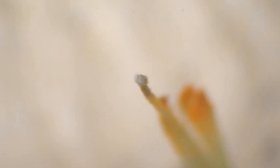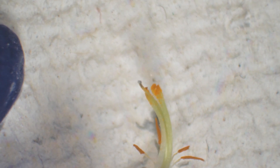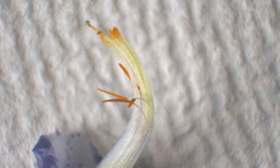Pollen is produced by stamens, and stamens are made of a stalk called a filament and an anther. The anther is what actually produces the pollen. The pollen needs to get to a structure called a stigma. As bees go from flower to flower, some of the pollen stuck on their body brushes off, and if it gets to the tip of that stigma, that's when you really get the seed-making process started. This is called pollination.